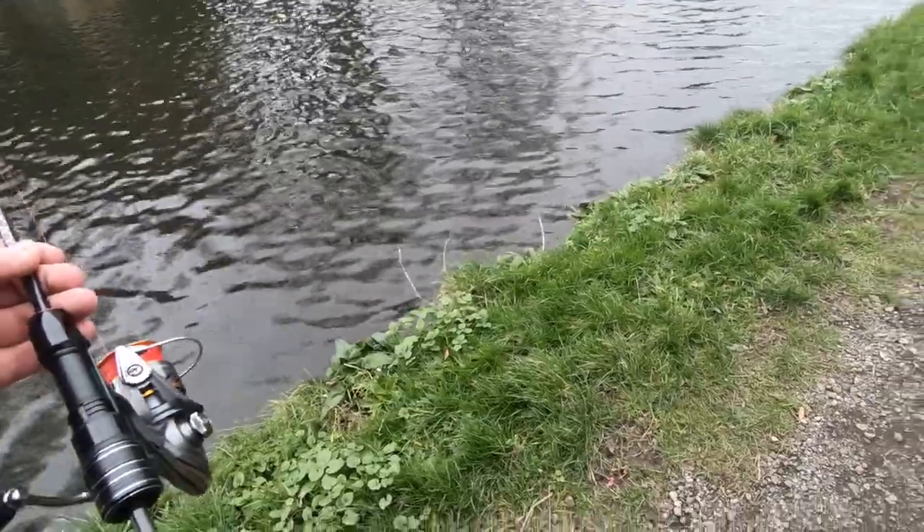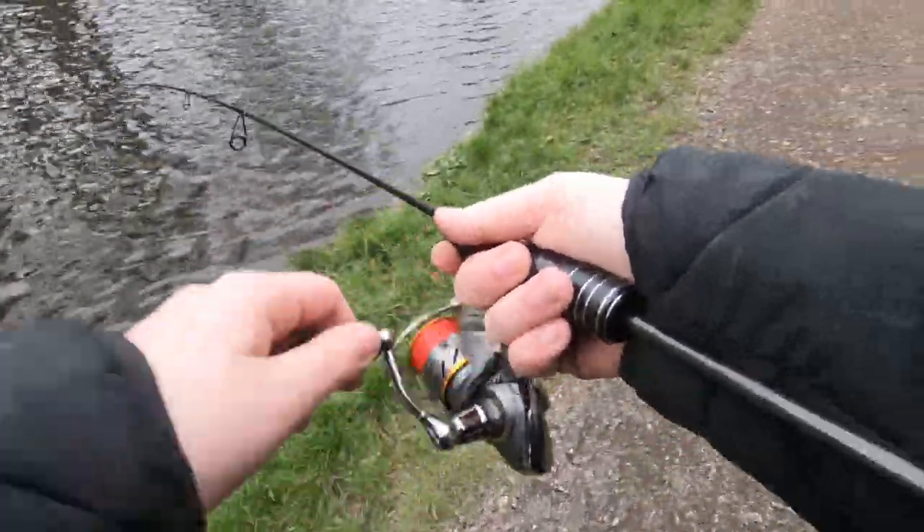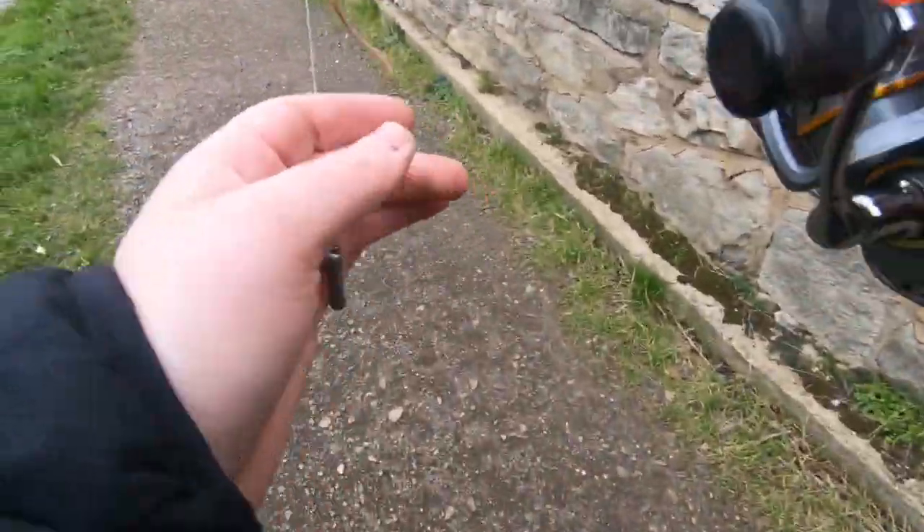It's two o'clock and I need to get on the bus. I think that's it - what a good session that was! I caught about three small perch on the lure, had a few bites on the worm and lost one, but managed to catch a big perch - my PB perch now, a two-pounder-ish. If you're enjoying this video, make sure you like and subscribe to my channel. I'll see you another time - peace out!